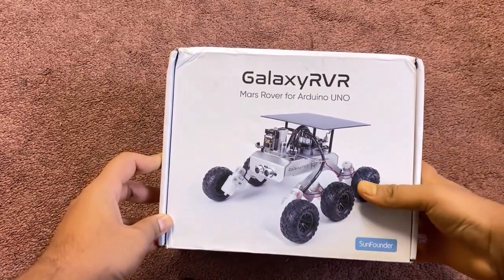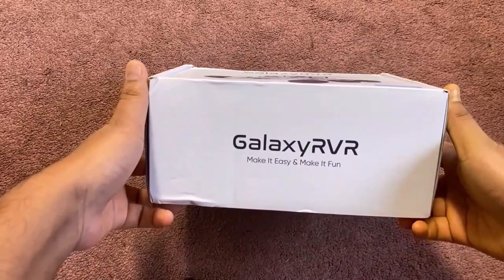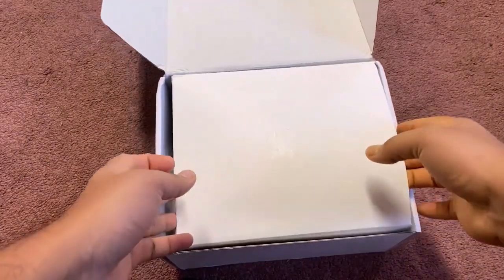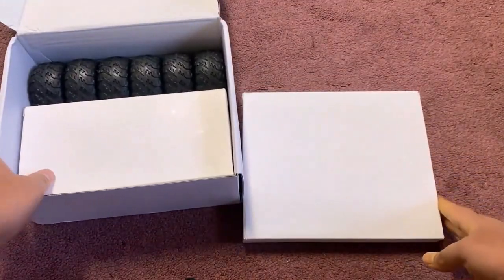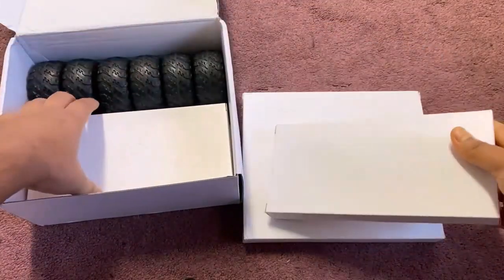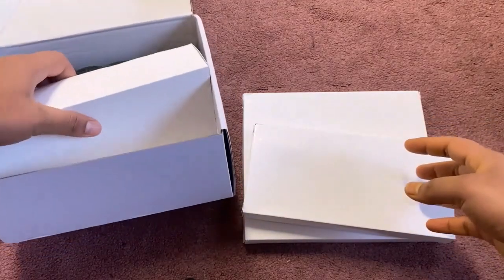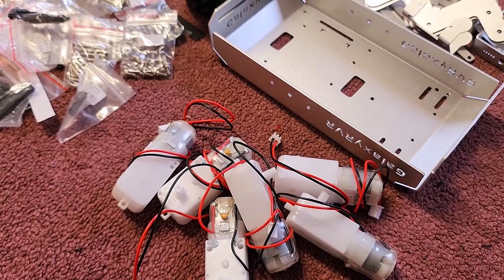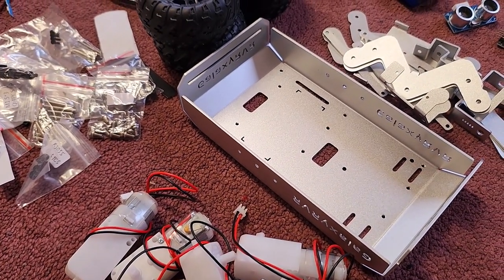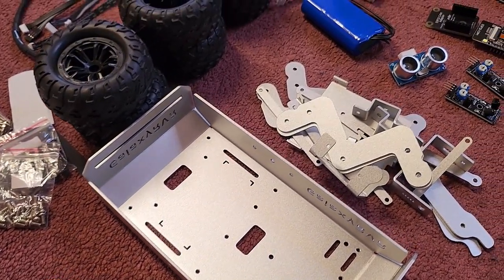This is the Galaxy RVR kit sent to me by SunFounder that has all the components I need. Inside the box, there are multiple boxes along with the wheels. The packing is done very well — you will find so many components fit inside the box. After unpacking the boxes and removing all the plastic covers, here is what you can see.